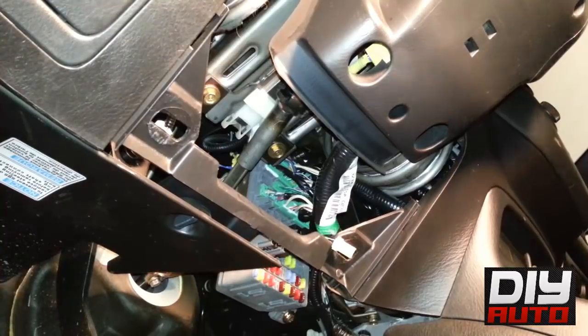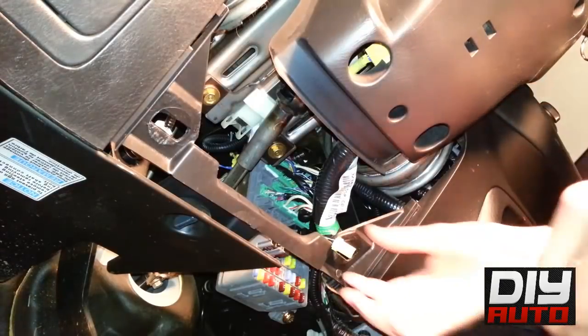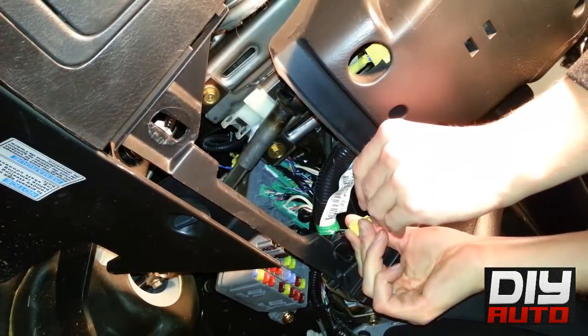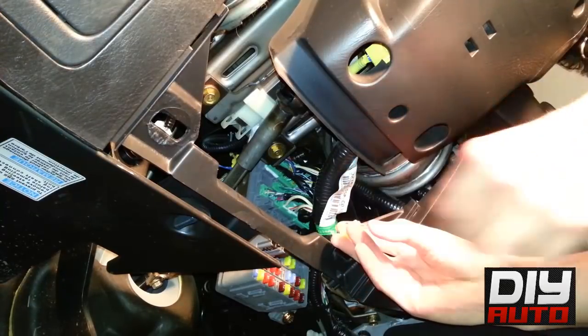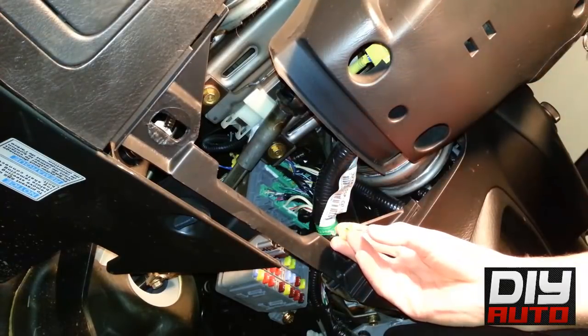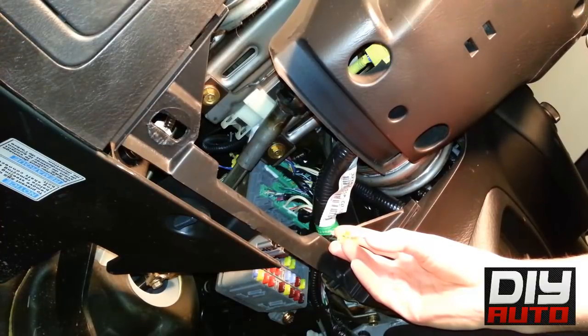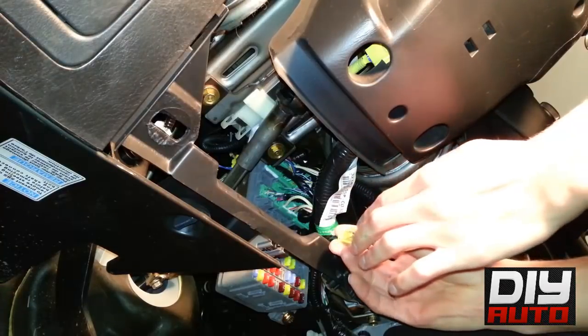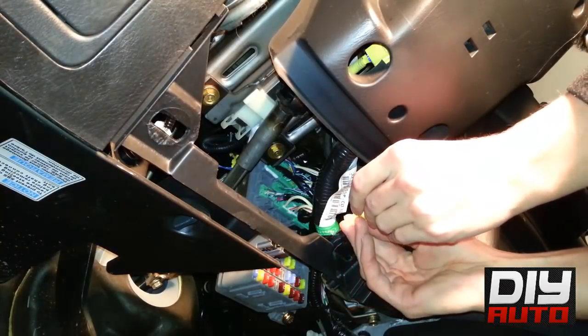Then just hook it somewhere where it won't go back in or get pushed back in. After that, make sure your ignition is off, then put the paper clip in the plug. Once it's in there, turn the ignition on. Once the ignition is on, the airbag light will turn on — once the airbag light turns off, pull out the paper clip.